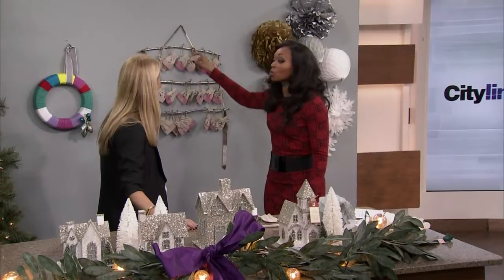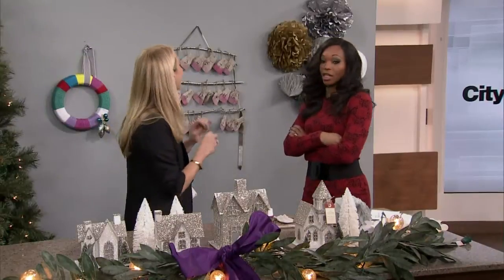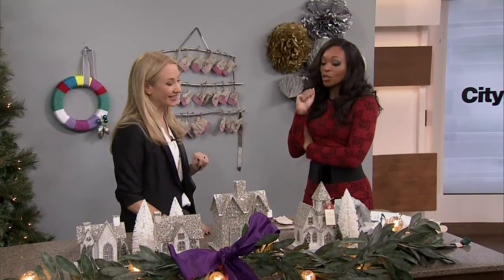You can put like a piece of jewelry in there every day — you can fit a ring in every one of those. Or little chocolates, nail polish — small things, good things.